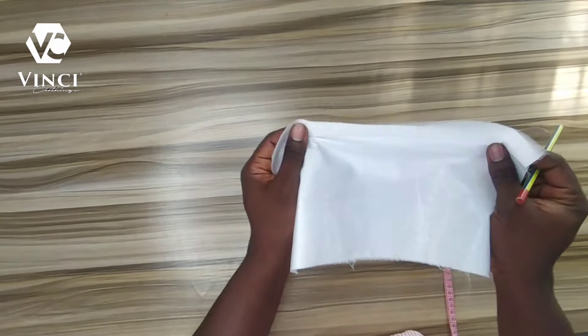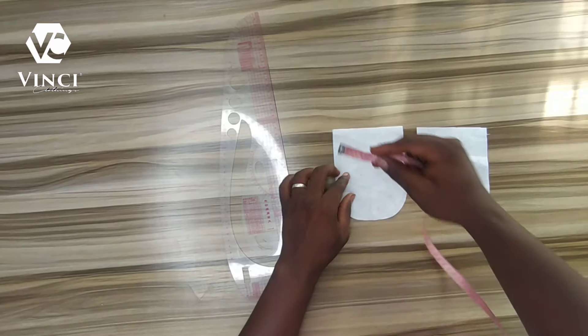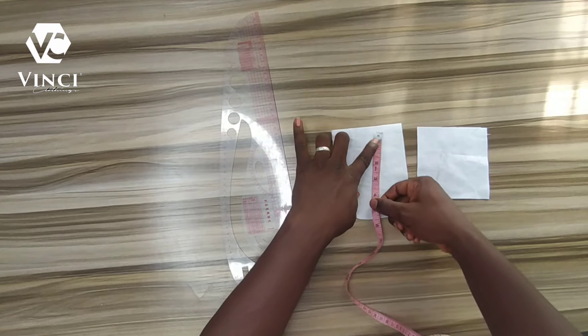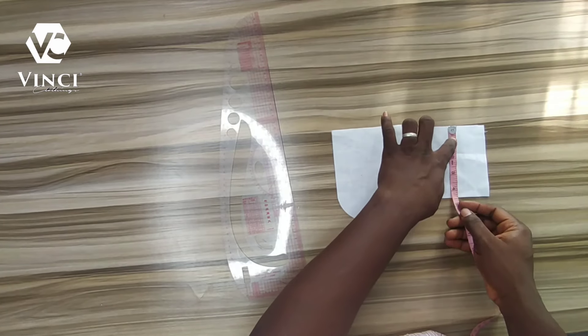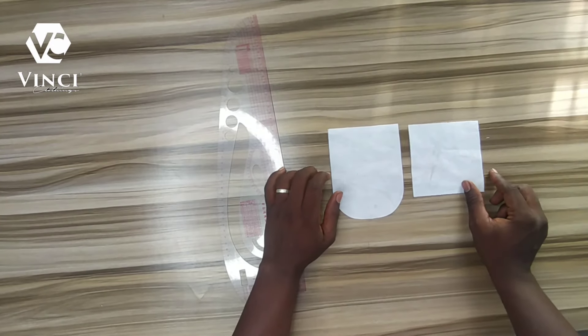I'll be using this soft color gum — this is the softest color gum. I've cut it to this size: this one is four and a half by five and three quarters, and then this one is four and a half by four and a half, which is a perfect square.